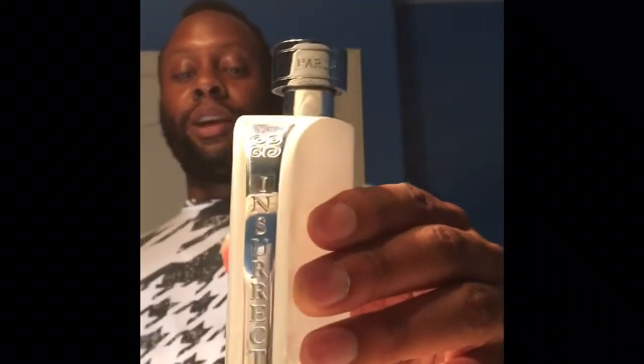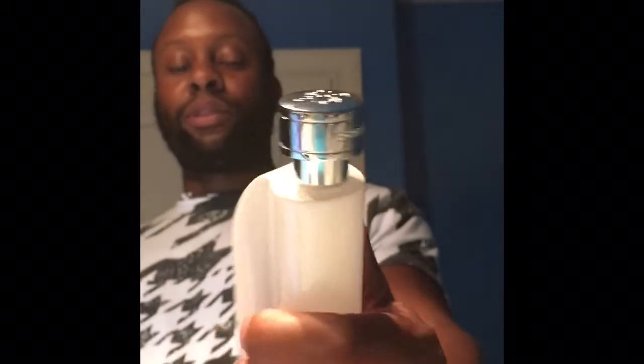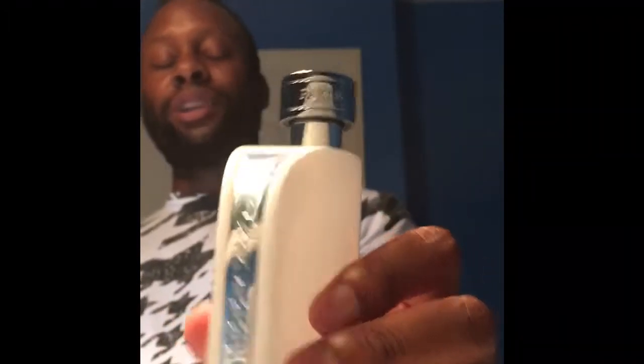I've been using this a lot — check out this really cool bottle. I got this for about 23 dollars shipped, so it's very, very inexpensive. I actually prefer this to Aventus, which I love.